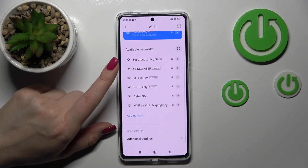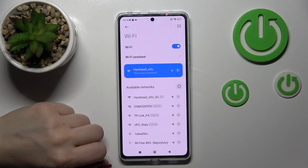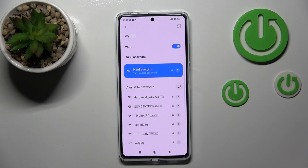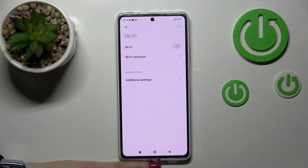In the same way, if you want, you can select another network, enter the password, and set it to connect. You can switch between them if you want. And just to turn the Wi-Fi on or off, you can use the Wi-Fi switcher here.